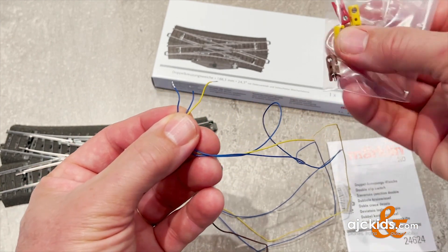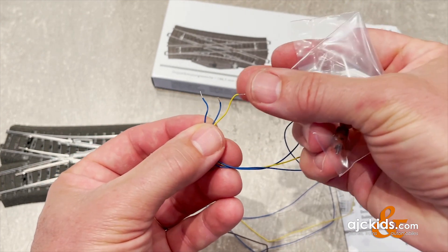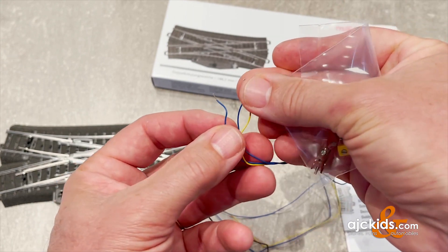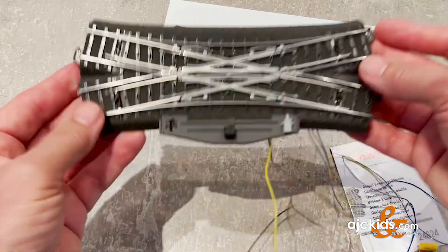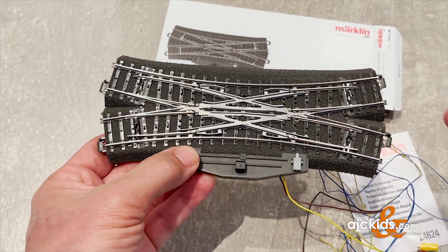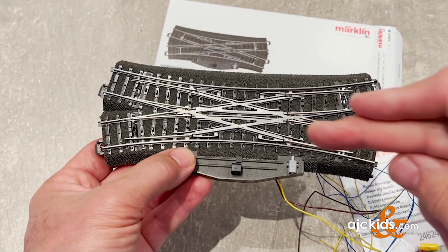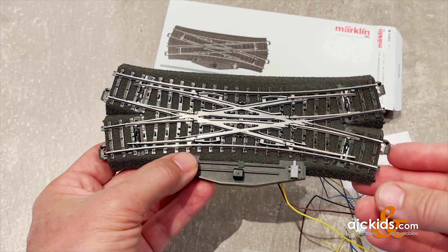Remember with Märklin, you use the yellow for the return, and then one of the blue wires gets the red plug and the other blue wire gets the green plug. We always use green for the turnout set to straight and red for the turnout set to curved — going straight across. You can see that the turnout is set to curved and the train approaching would curve along and take the other exit.